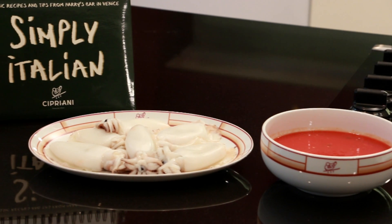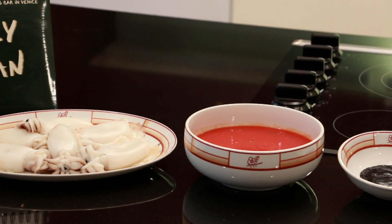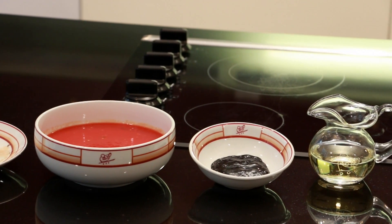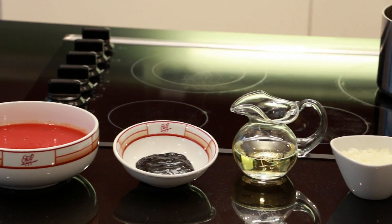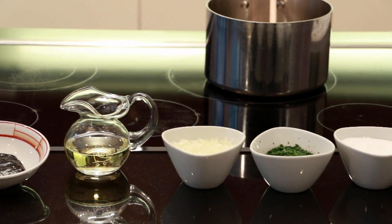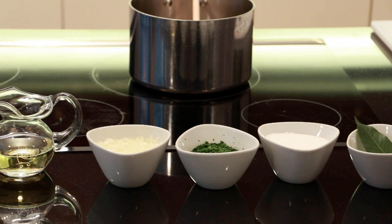For today's recipe we are using one and a half pound of clean baby squid, three cups of raw pureed tomatoes or in alternative Cipriani pomodoro sauce, a teaspoon of squid ink, one cup of dry white wine, and one medium onion finely chopped.